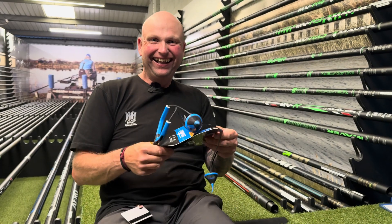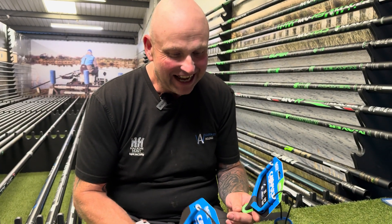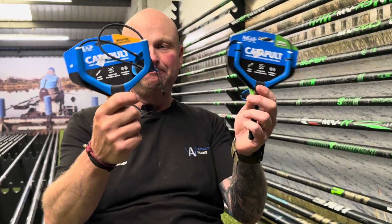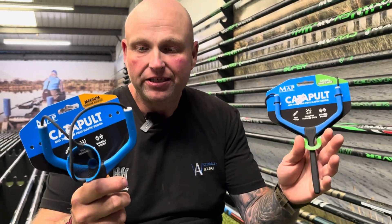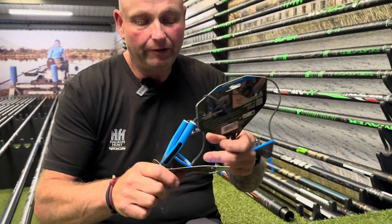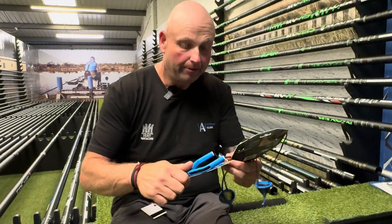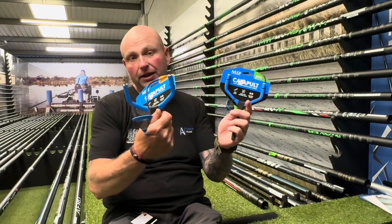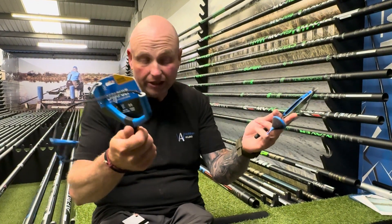Polecats and River Kings — these are brand new out, the new MAP ones. We've got them both in stock now as well. They've got spare elastics and pouches and everything. So if you are after some new catapults, come and have a look at these or have a look at them in your local shop.